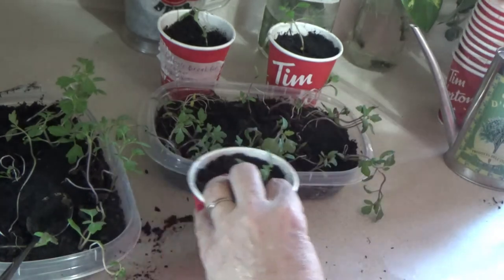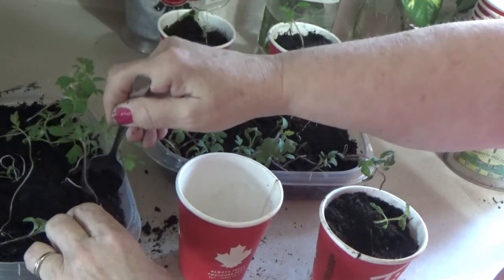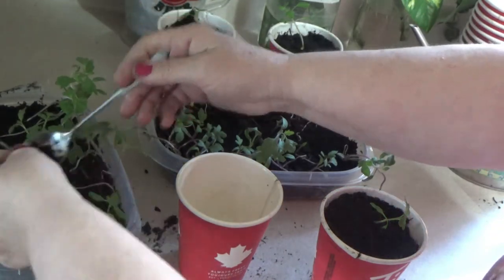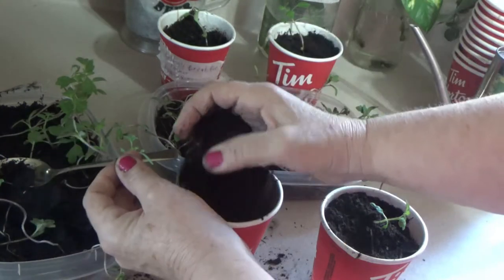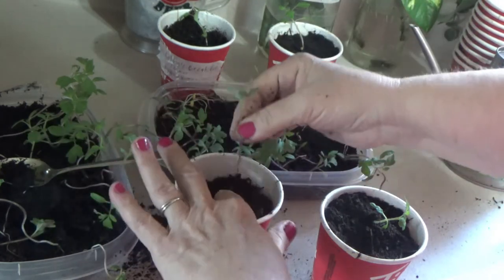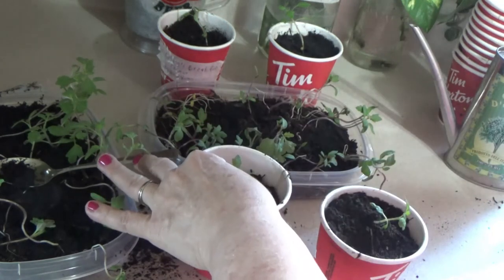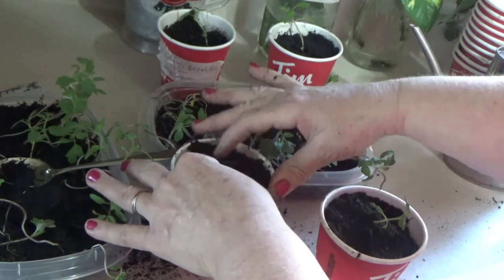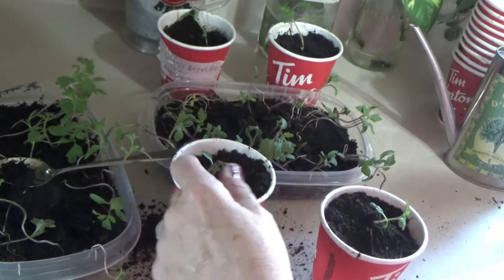When you're transplanting tomatoes, no matter where you're putting them — there's another one here to show you — I put the whole stem way down deep in here and bury mostly all of the stem. I do this all the time. When the plant becomes big and I have to transplant it once again, I'll do the same thing if it becomes leggy.